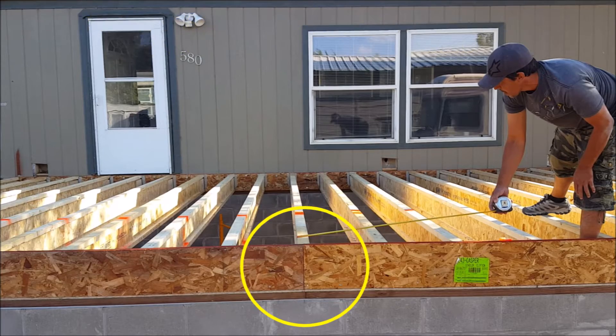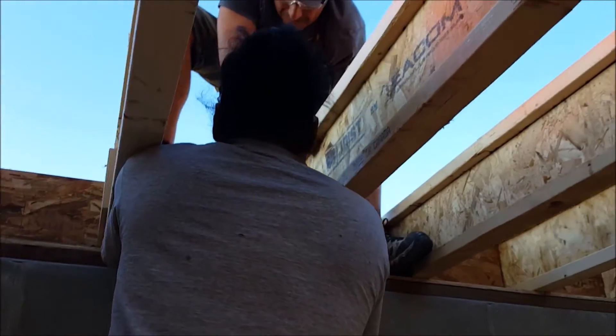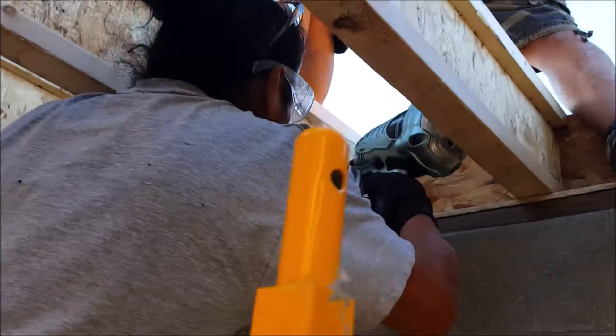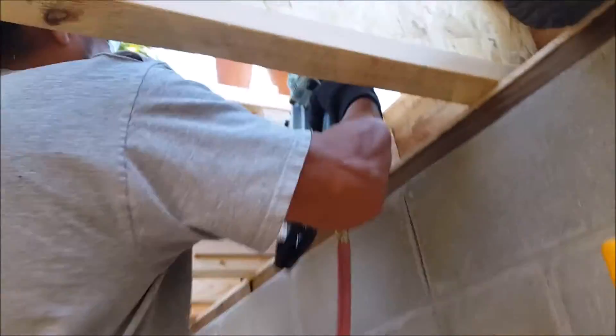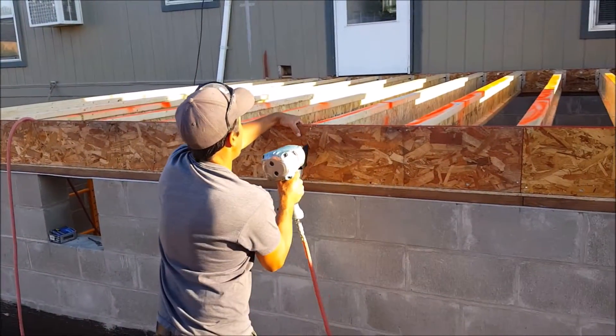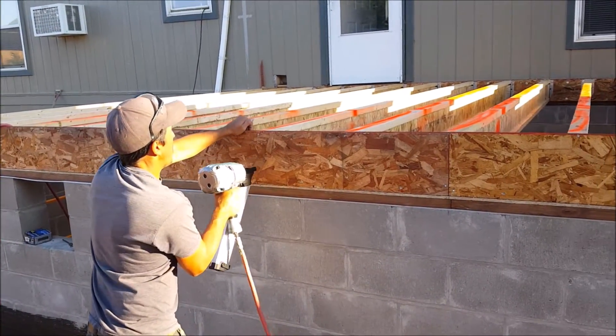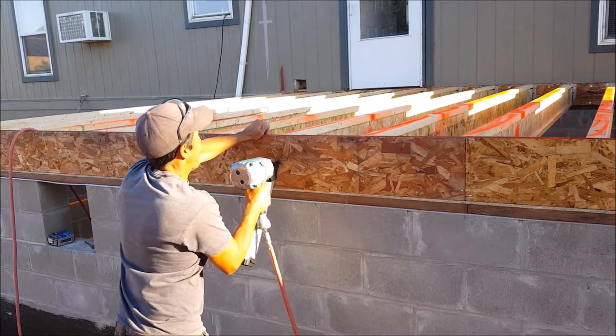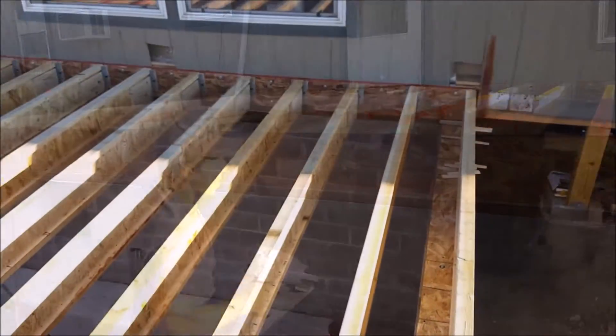Now that I have the rim joist secured, it's time to start adding web stiffeners on the side of the i-joists that were just cut. Since there are no hangers involved on this end, I can use thicker 1.5-inch web stiffeners and just sandwich these on the end of the i-joist, then nail them together. I can also add a couple of nails to the front side of the rim joist to secure to the web stiffeners I just installed.